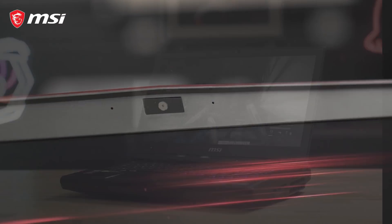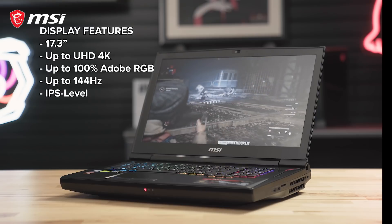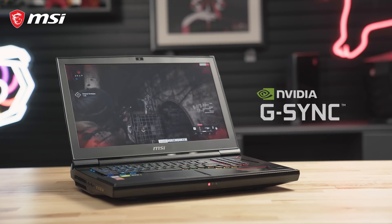Certain configurations of the Titan also boast an Ultra HD 4K IPS level 144Hz display. To top things off, G-Sync technology is also available for a smoother gaming experience.